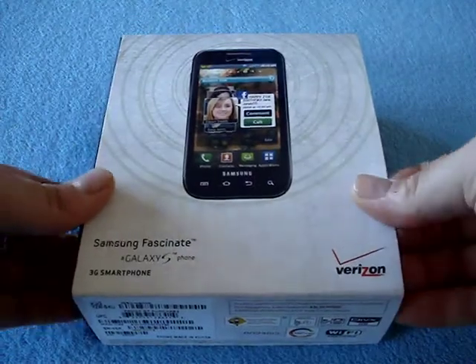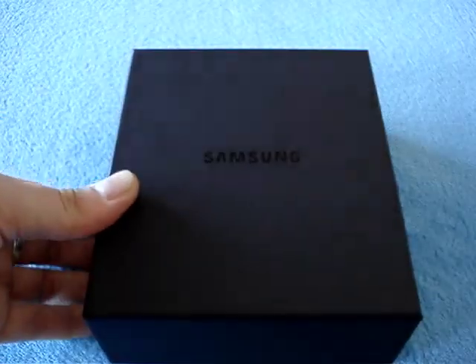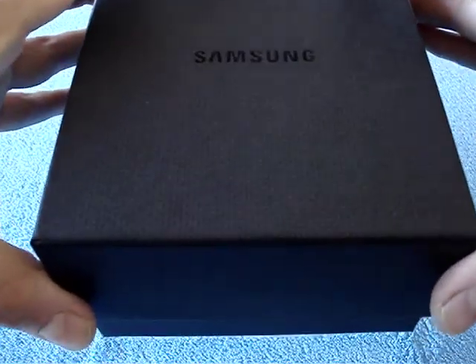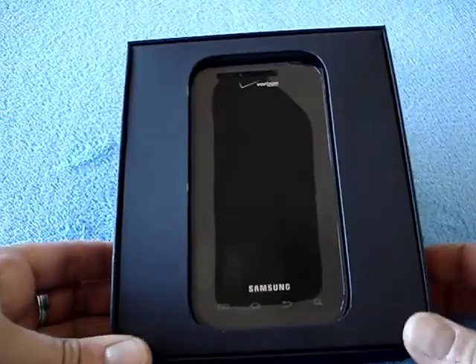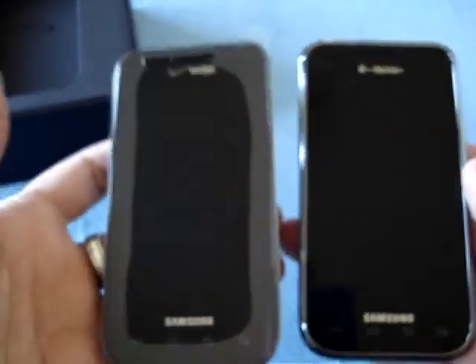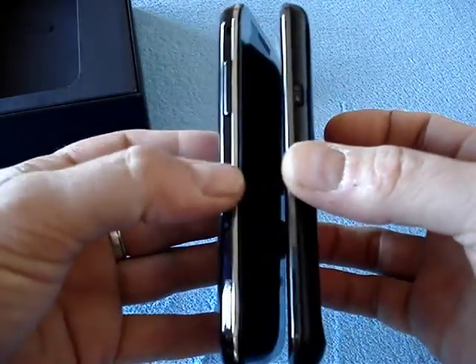So let me unbox this for you guys. It comes in a nice little black box with an embossed Samsung logo on it. And here it is! The Samsung Fascinate. As you can see, it looks a lot like the Samsung Vibrant — the same general design and vibe with the little metal rim.